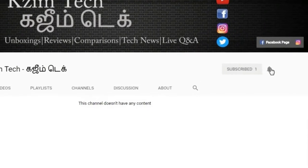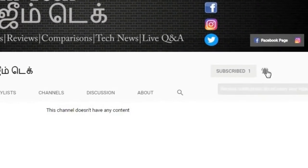If you subscribe to our channel, please press the bell icon.